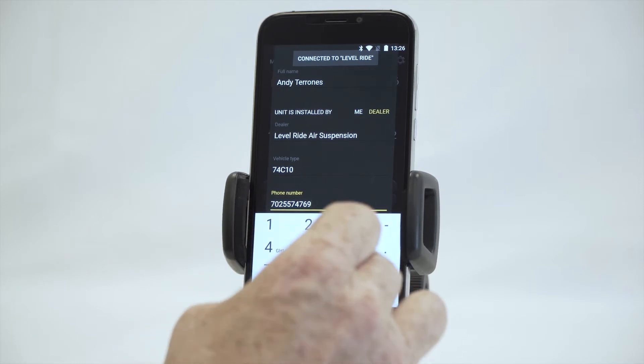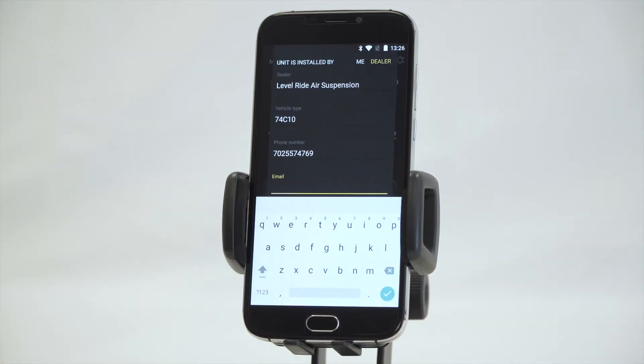That way we know you've had training and we can offer customer support when you need it. The email address is very important — it's the registration for each individual ECU. If you use the same email over and over again, it will wipe out the log and registration from the previous calibration. If you're a customer fitting it yourself, use your own email. If you're a dealer, ask the customer for their email and use that.